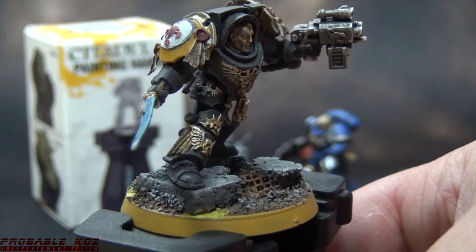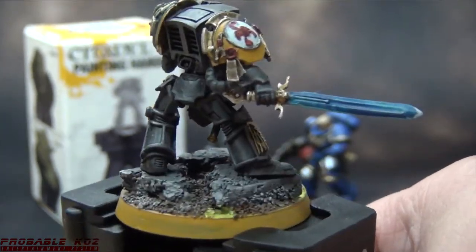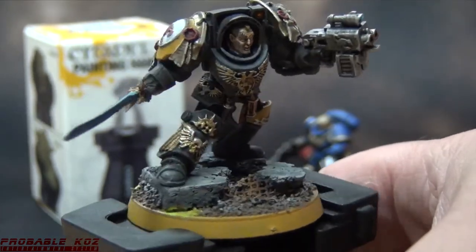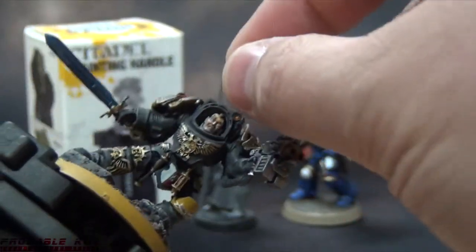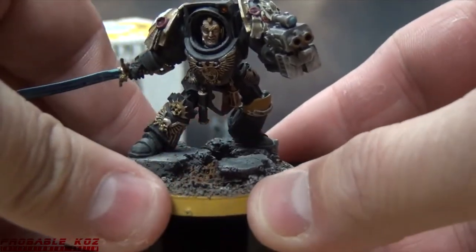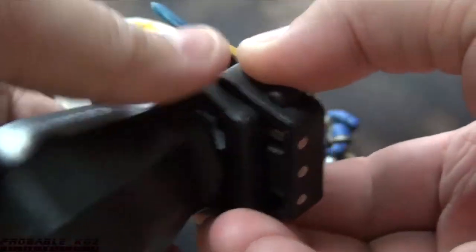Here's my Forge World Commander. He's on a 40mm round and he fits really snug in there too. However, I'm probably gonna have to retouch the yellow around his base because this did scratch up the paint job — didn't think about that before I put him on there.